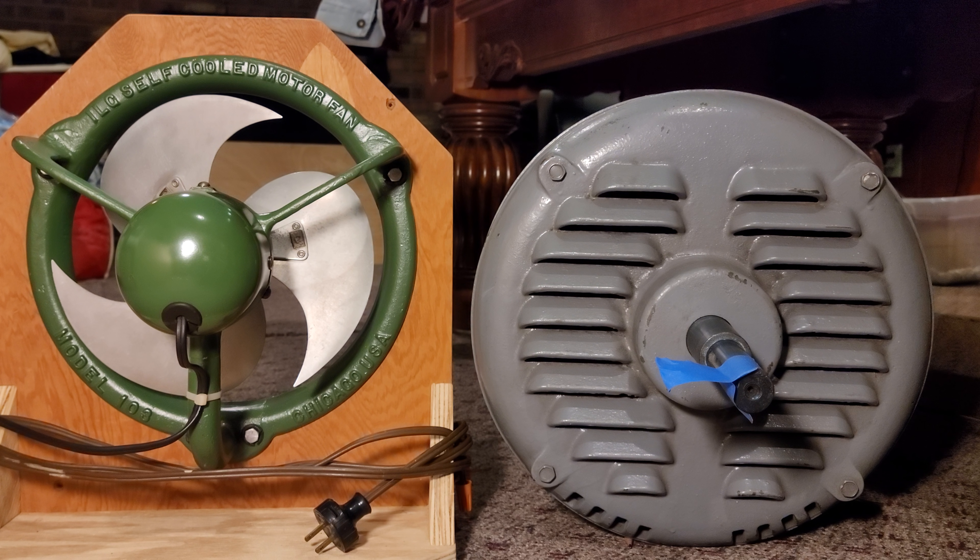I have it next to a model 103 for size comparison, and I'll be running it on my rotary phase converter. You'll hear the phase converter start up, and then after that I will start the motor and run it, and then let it wind down, and then we'll conclude the video.